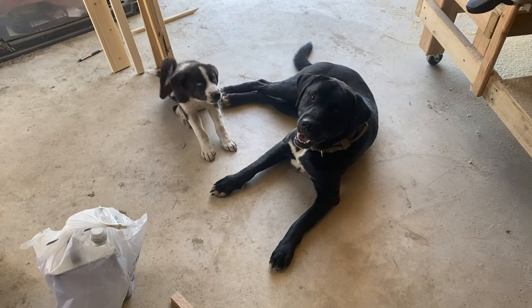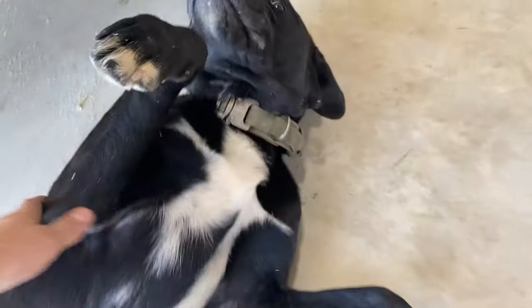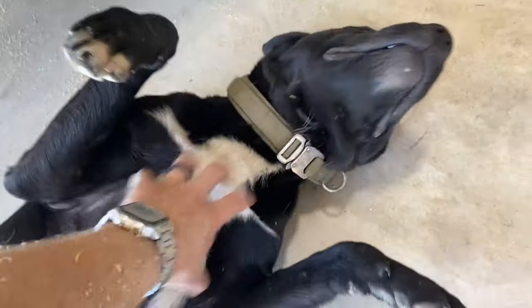Would you look at this, I've got some little shop buddies! John, do you like working in the shop with me? Good boy!